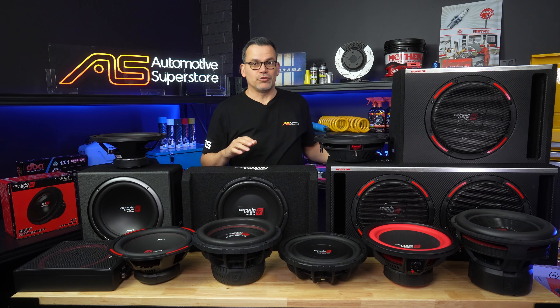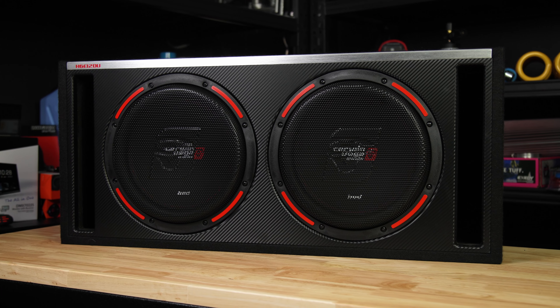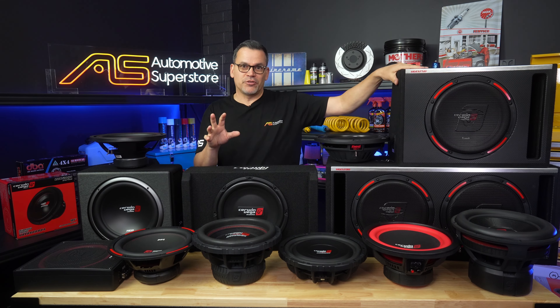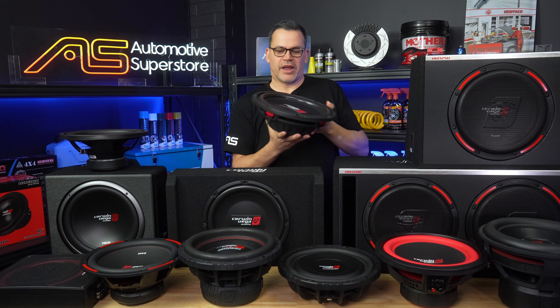Like the XED series, the HED is available as a single or dual enclosed ported box, and these look fantastic. They're a great solution if you don't want to build a box yourself. They even come with a nice cover, and that is available as an optional extra for the HED series in the 10s and the 12s.